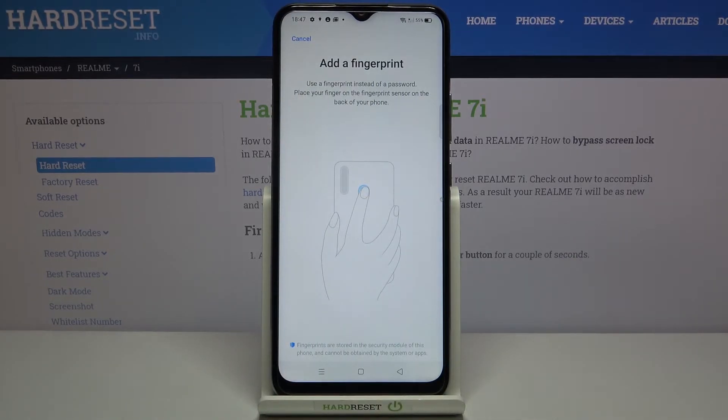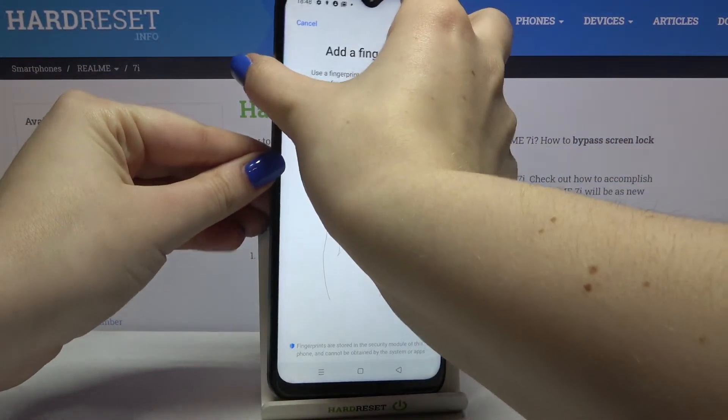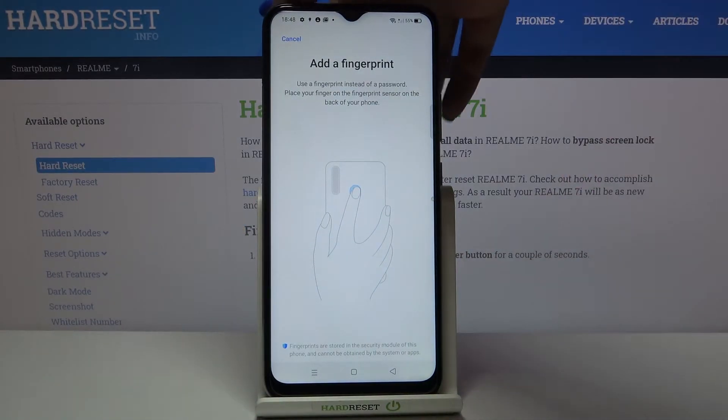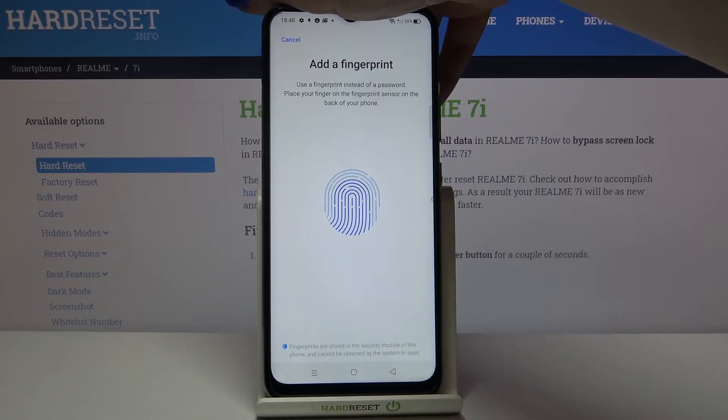Now we're at the very first step of adding a fingerprint. Your device gives you a clue where the fingerprint sensor is — it's located on the back of the device right here. All we have to do is simply put our finger on the sensor. We have to do it multiple times in order to add our fingerprint fully.